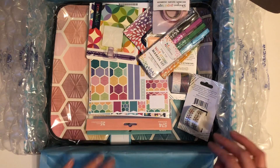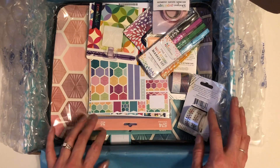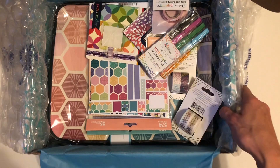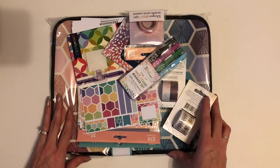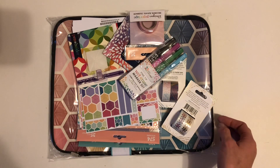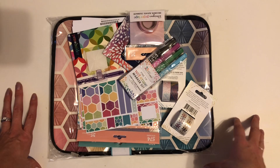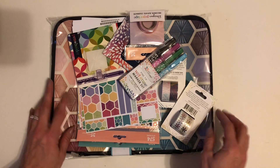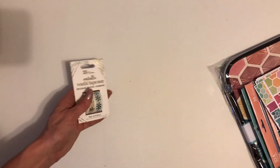I'm debating on whether I want to take it all out or leave it in the box — I think I'm going to take it out, that would be less confusing. So I'll just put everything here for now. This is a look at everything that I got. It looks like there's washi, wet erase markers, lots of stickers, pen holders, and a folio. I will start with the washi.